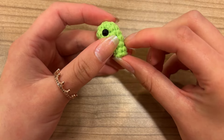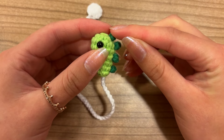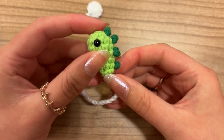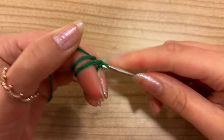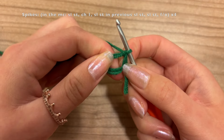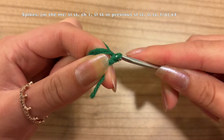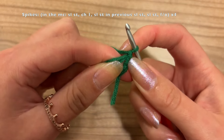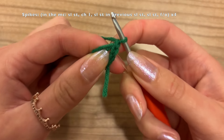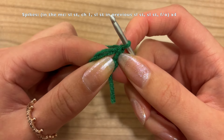Now we can go ahead and make the spikes. We're going to do the same thing four times, making them separately and then attaching them. Grab the color for the spikes — for me, dark green — and start with a magic circle. Do a slip stitch into the magic circle: go into the circle, grab the yarn, and pull it through. Now chain one. Now we're going to do a slip stitch into the slip stitch that we did — this is the chain one, and right here is the slip stitch, so we're going to go back right here, going underneath the front loop only.